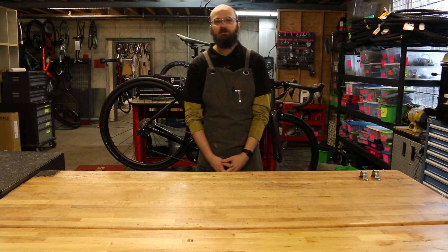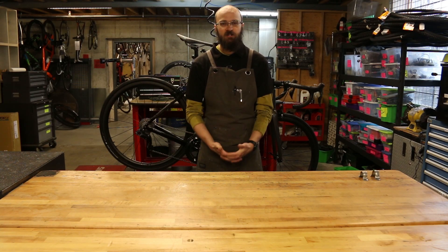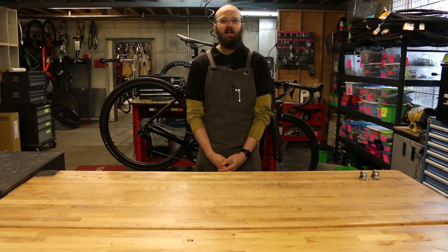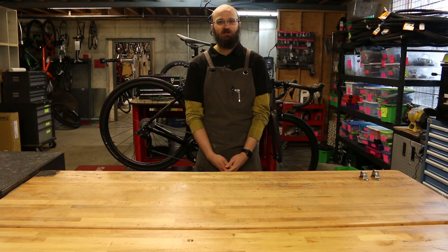So that's a fairly comprehensive overview of Shimano's Di2 system. If you have any questions about Shimano Di2, give us a call at the shop or email info@contenderbicycles.com. Please like and share this video, subscribe to our channel, like us on Facebook and Instagram, and follow us on Twitter. Thanks for watching.